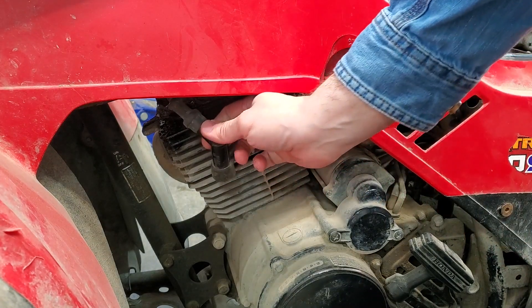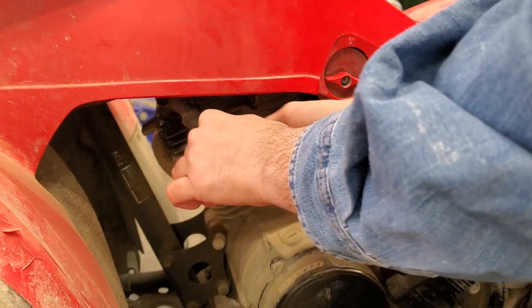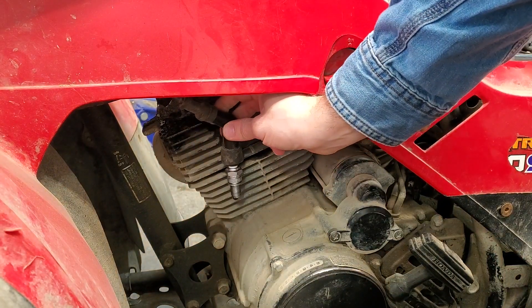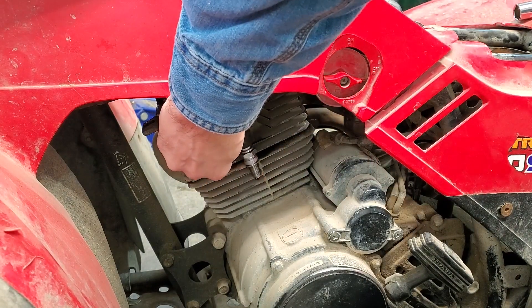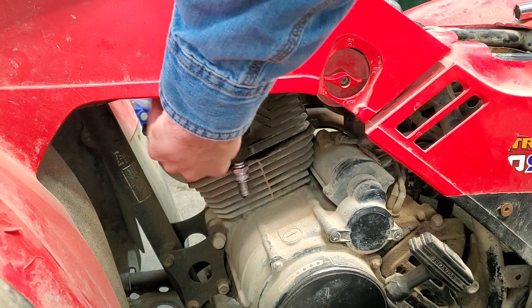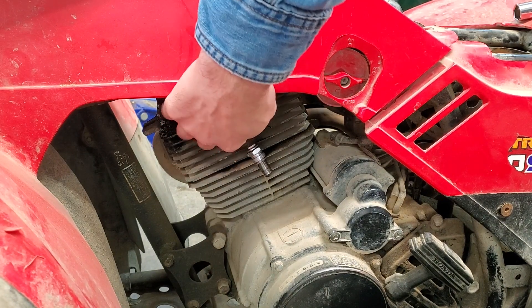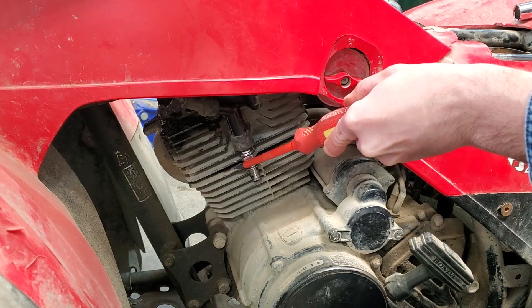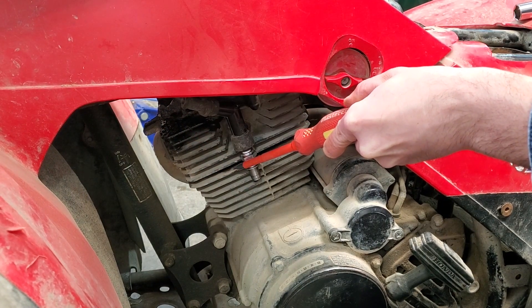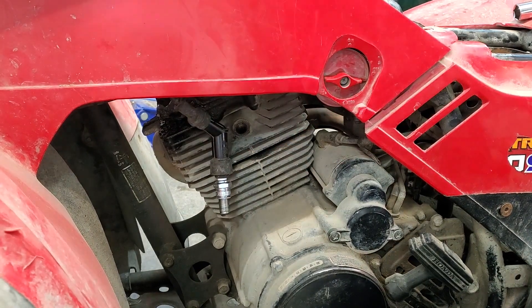I'll check and see if we have spark. Insert the plug in there — it needs to be touching metal, and I don't really want to hold onto it very badly, although that would tell me if I had spark. I see spark.